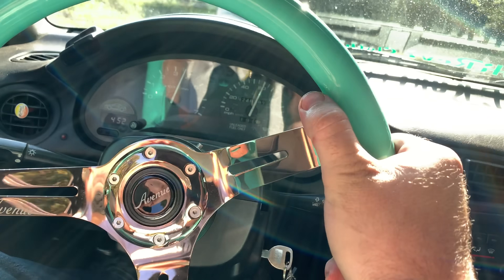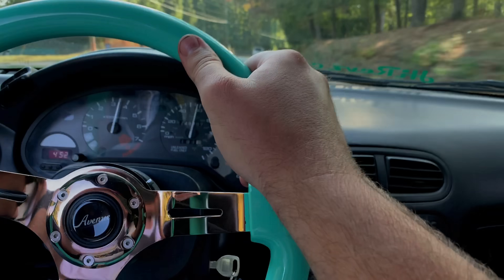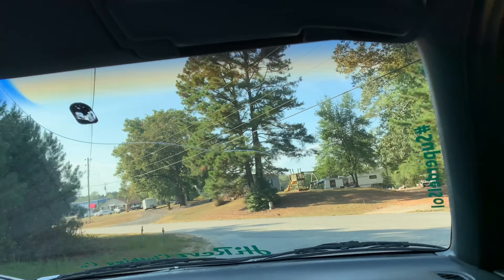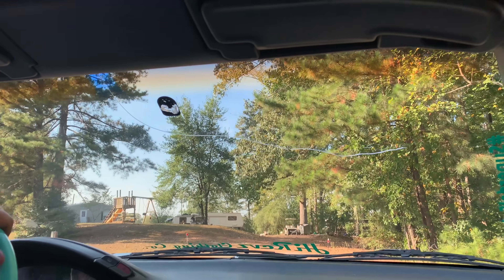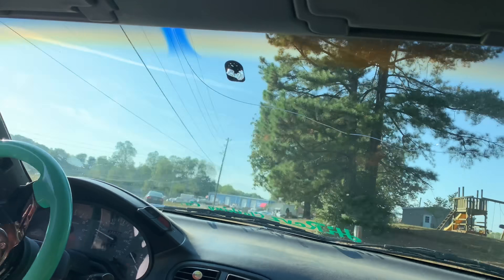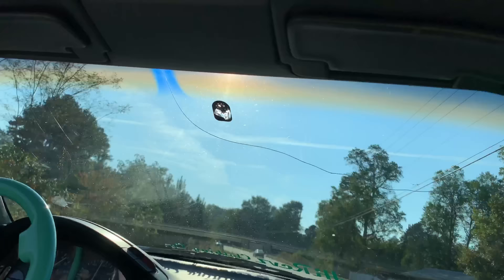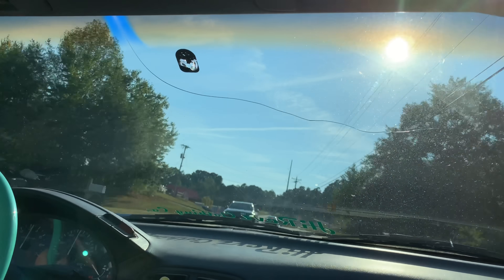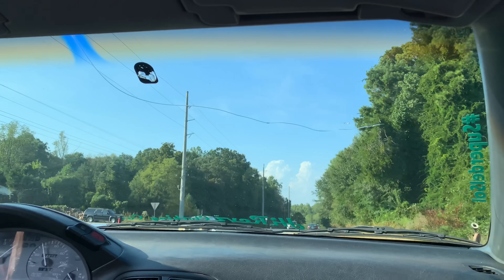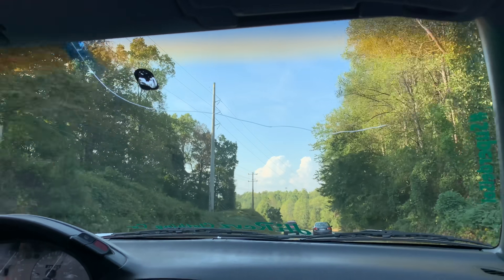That's a lot of fun though. Nowhere near as much power as a turbo, but still a lot of fun. So guys, my dad is going to do a test drive, so yeah he wants me to go filming. And he's about to turn — he's not test driving anymore, I want you to be test driving this one. Woo!